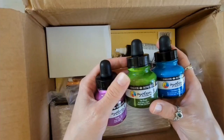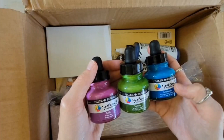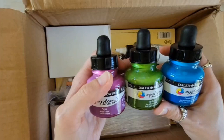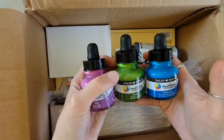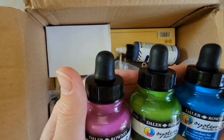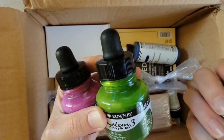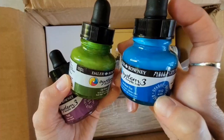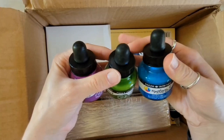So I have here the System 3 acrylic ink. I've been wanting to try these for a while because I love the System 3 acrylics by Daler-Rowney. I have the Liquitex acrylic inks, but I wanted to try these ones out. I got colors I didn't have in the Liquitex so I could use them together — Sap Green, Purple, and Cerulean Hue. Very pretty colors. These do have Lightfast ratings and pigment information written right on them, and these ones are supposed to be opaque. So I'm pretty excited about trying those.